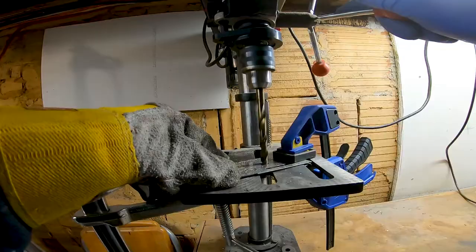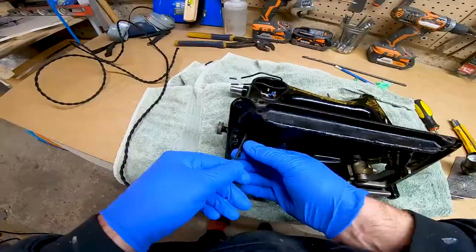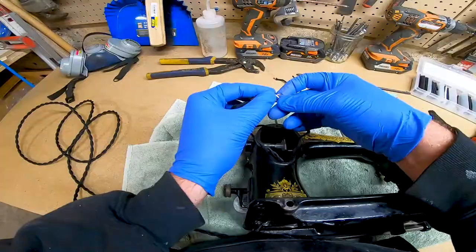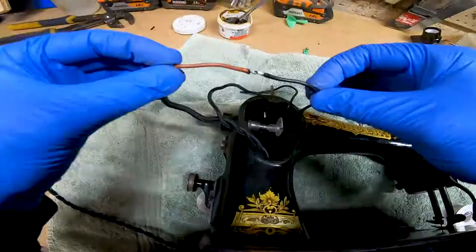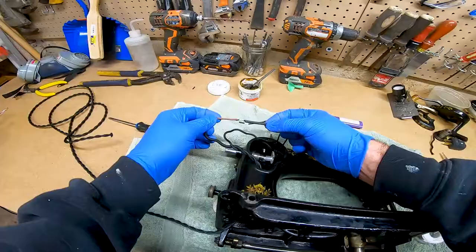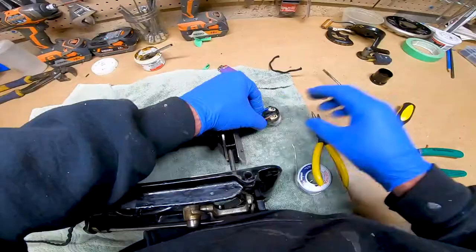Marking and drilling a hole into the face plate, we are now able to install the light socket. I ran the power cord up through the bottom and wired up the switch in the opening. I am not going to go over how to solder or make electrical connections in this video — there is already lots of information available online. Just make sure you do your research so that it's done safely.